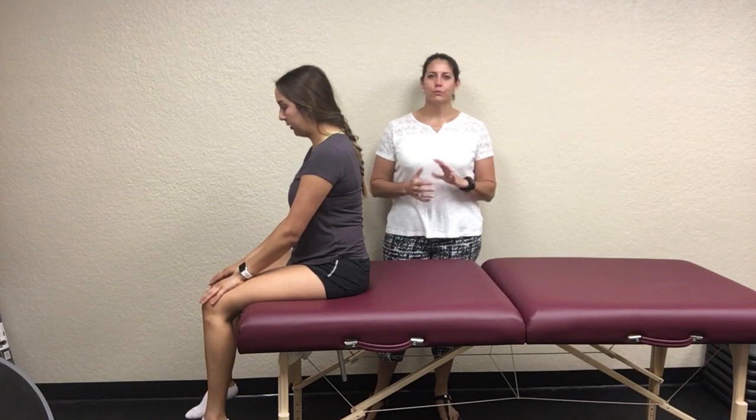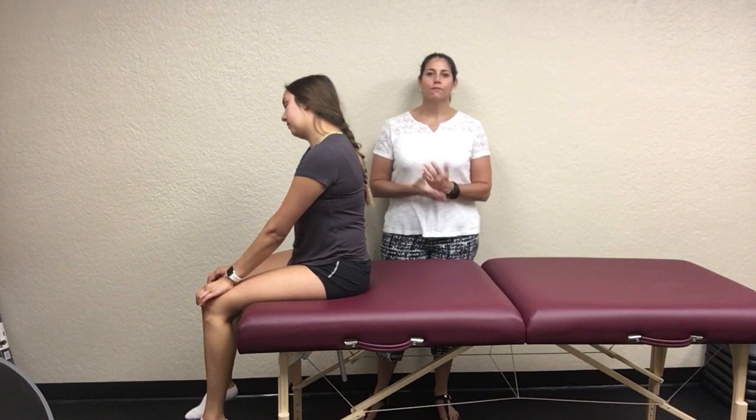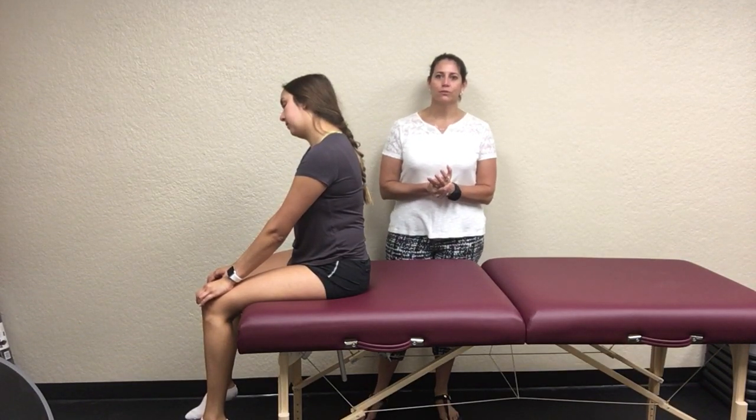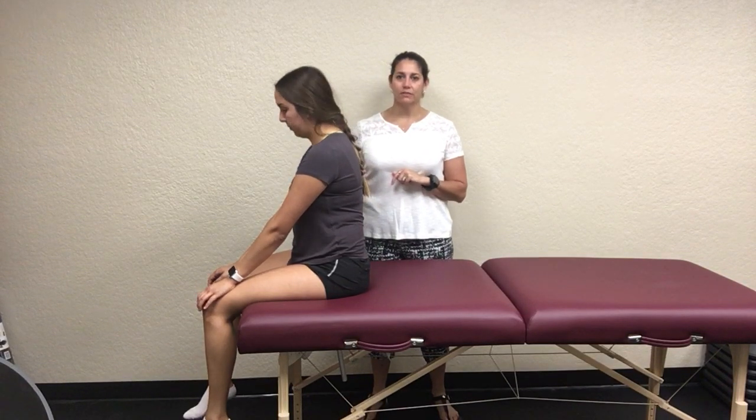I'm going to demonstrate the muscle length testing for the hip and thigh. The first one we are going to do is the Kendall test, which is looking at your rectus femoris.